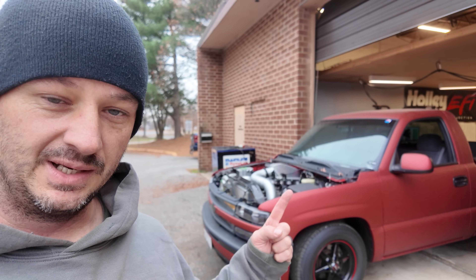Got this set back up on the dyno again. Last time I had this on the dyno I was wearing shorts and a t-shirt. Now I'm freezing to death and it's supposed to snow tonight, so it looks like it could rain any minute. This has no hood or anything on it, so I'm going to try and finish this up as quick as we can.